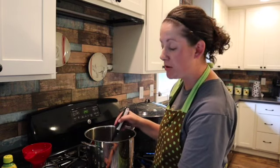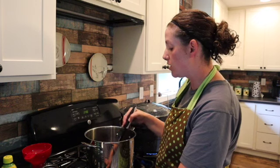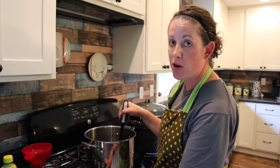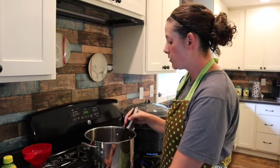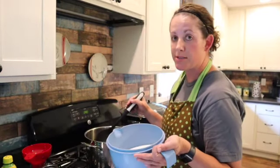We have reached the point of rapid boil. Again, rapid boil means that as you stir, the bubbles do not go away. So next up, we are going to put in four and a half cups of sugar.